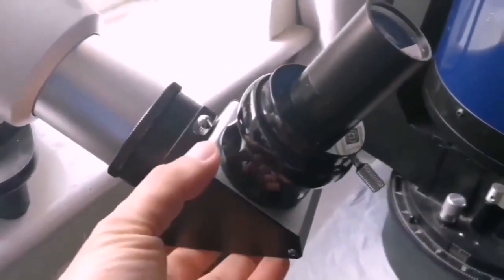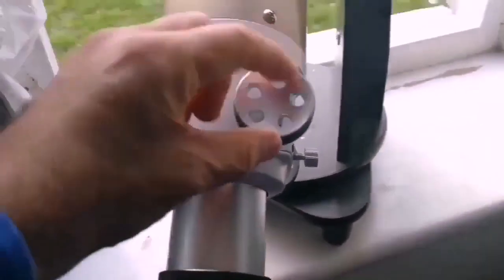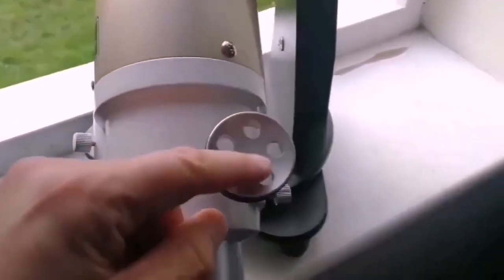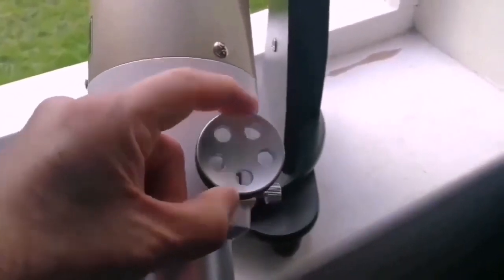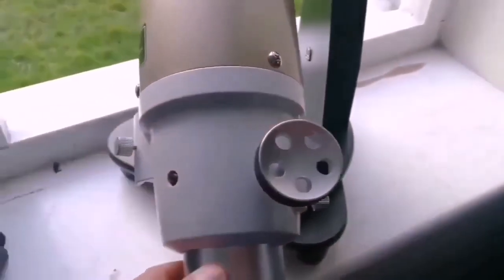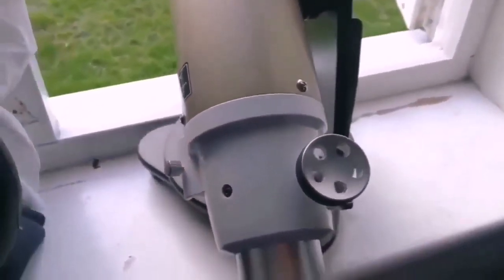The only negative is that this is not a dual-speed fine focuser. Let me just try to upgrade it later if it works. But all in all, very good.